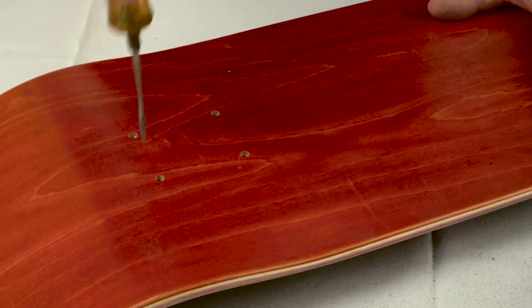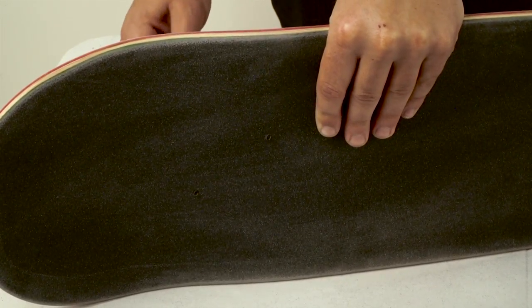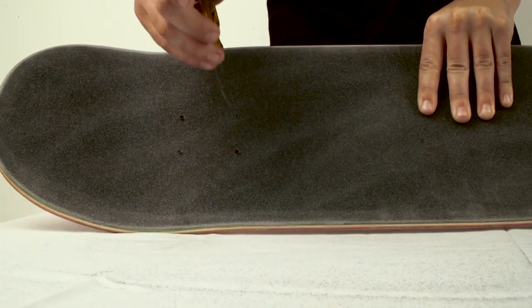Poke holes for the mounting hardware through the grip from the underside of the deck. You can also just push the mounting hardware through — it's just easier if you poke it first. It helps to go back in from the top and wiggle the poker, which will make it easier to put in the mounting hardware.